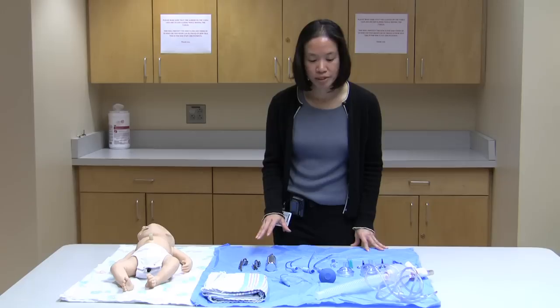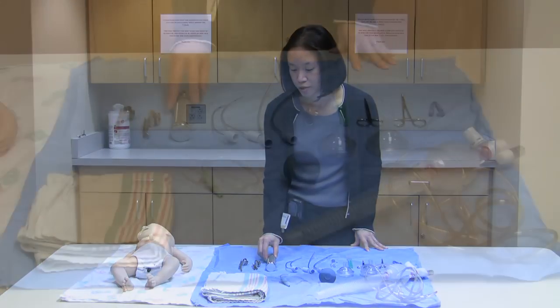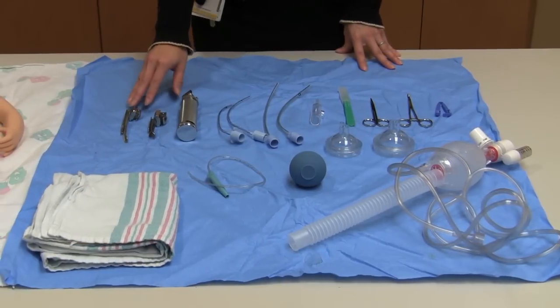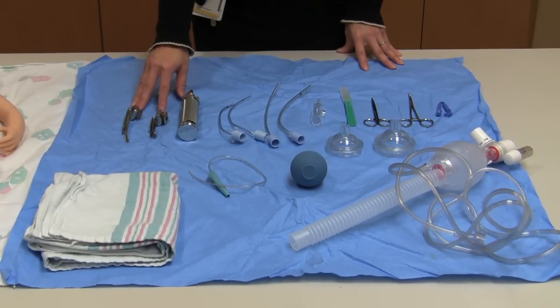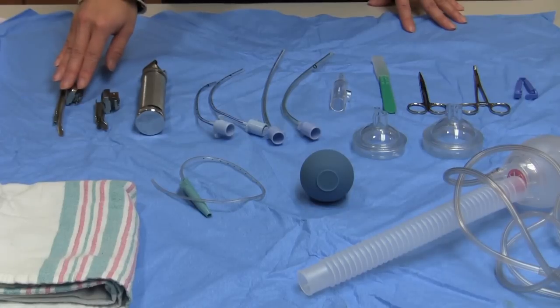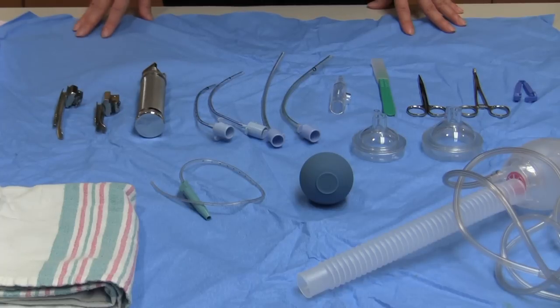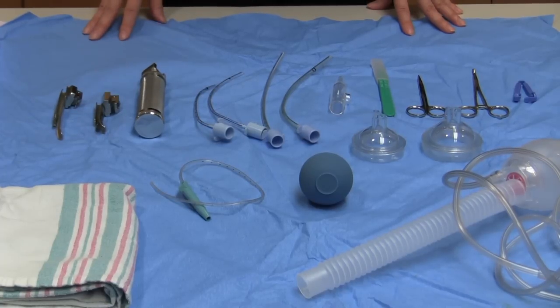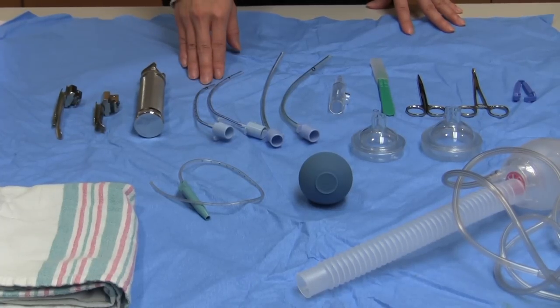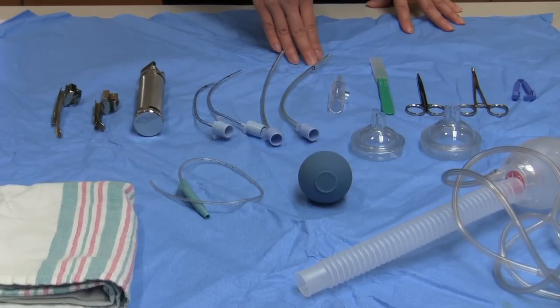For intubation equipment, if you're skilled in intubation and the baby needs it — for example, for meconium deliveries — we have our scope and our blades. We generally use Miller blades. This is a size zero and this is a size one. They do have double zeros, which is a size smaller than the zero blade. There are endotracheal tubes in sizes 2.5 French, 3 French, 3.5 French, and 4 French, depending on the size of the baby.